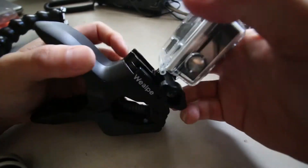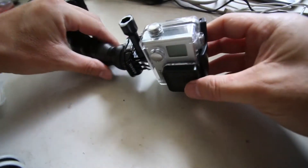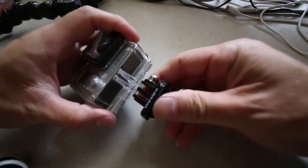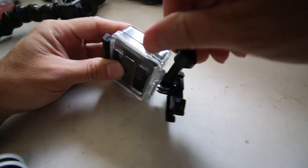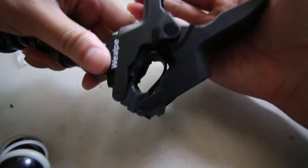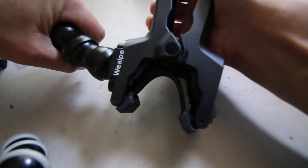It's designed for GoPro, so you have the option to connect your GoPro camera here. It also comes with an extra GoPro mount for a camera if you don't have one yet, which is very nice. The clamp is very stiff, so if you press harder you could open it up about a little bit over an inch, so that's not that bad.